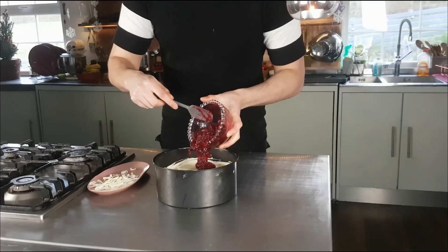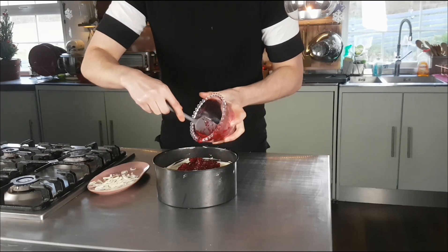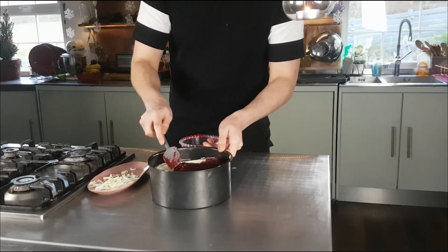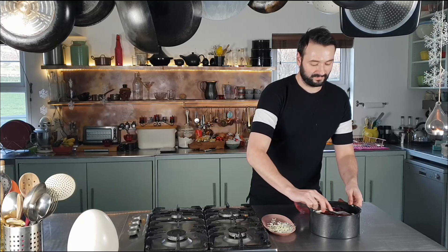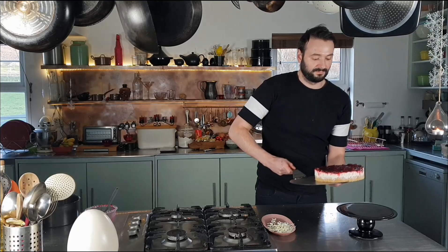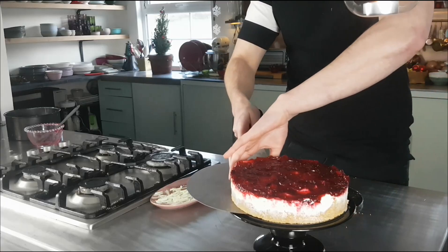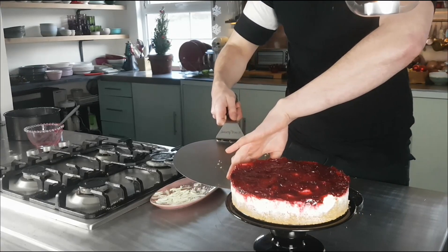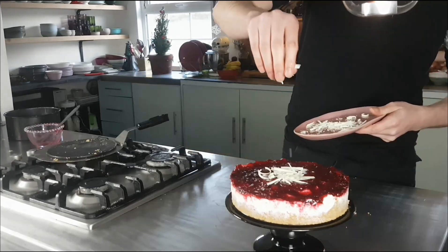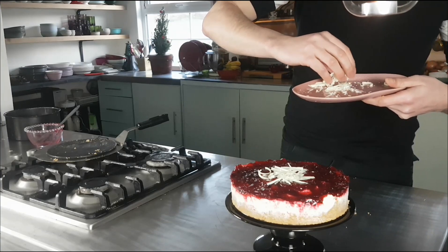When your cheesecake is firm, remove it from the fridge and get on with the topping. Add 250 grams of cranberry sauce to the top and spread with a spatula. Transfer to a cake stand or plate to serve, and to finish everything off, sprinkle with the curls of white chocolate.